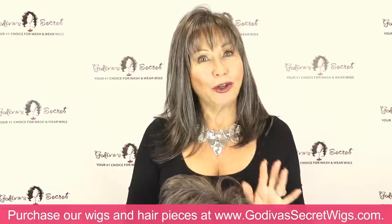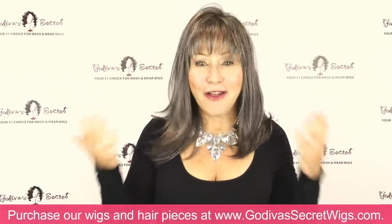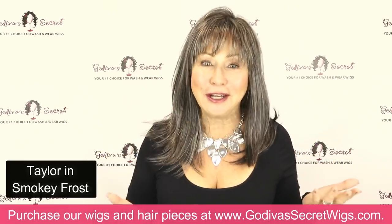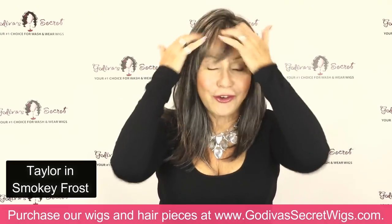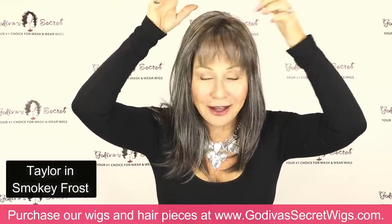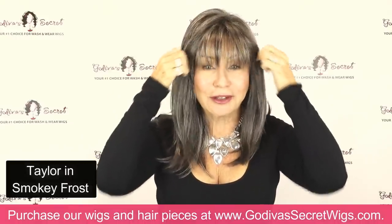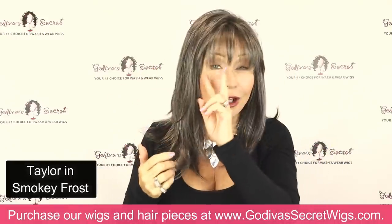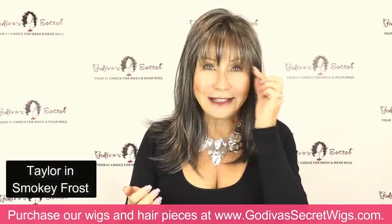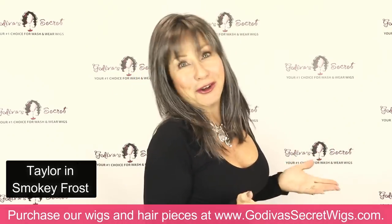I want to show you the first four items that come in Smoky Frost. The first is our amazing Taylor wig. If you've never seen it before, it is so comfortable. The wig is at my hairline, so I want to show you how long the bangs are. For some of you, if it's a little bit longer to start with, just watch our trimming tutorial that Danielle did, and just slightly trim those bangs. But this is a phenomenal wig. Let me show you the back.